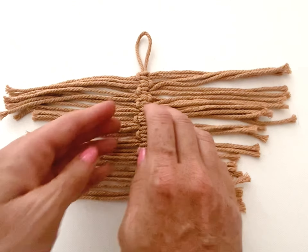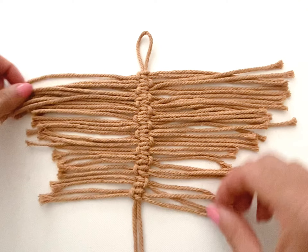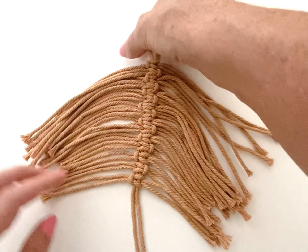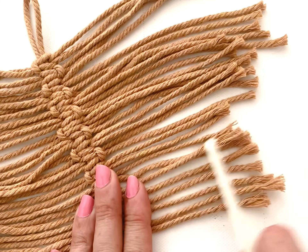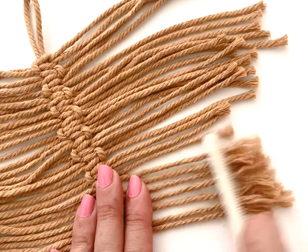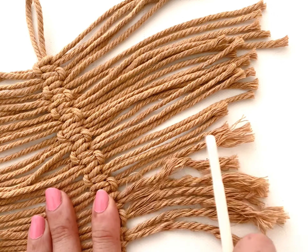This is what the feather looks like when you are finished knotting. Take a fine tooth comb or wire brush and begin brushing out the cords. Hold on to the spine so the cords don't get pulled out.